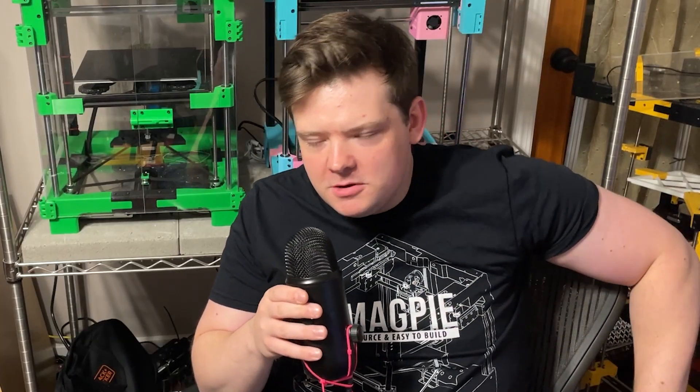I really want to foster a community of people that think: printers are great, let's make them cheaper and let's make them good. And that's the Magpie.